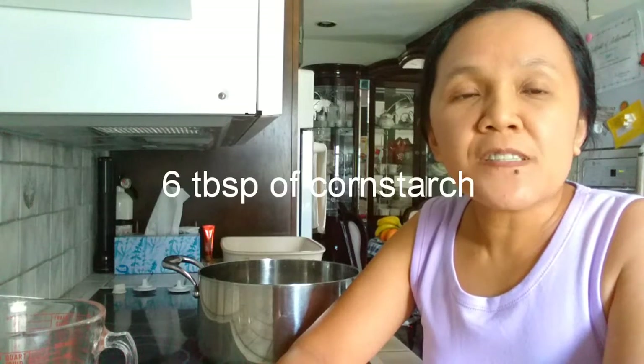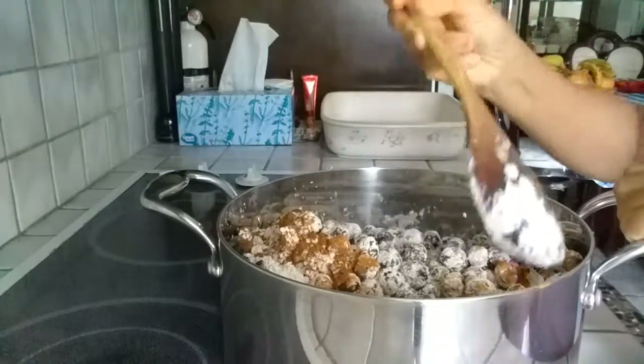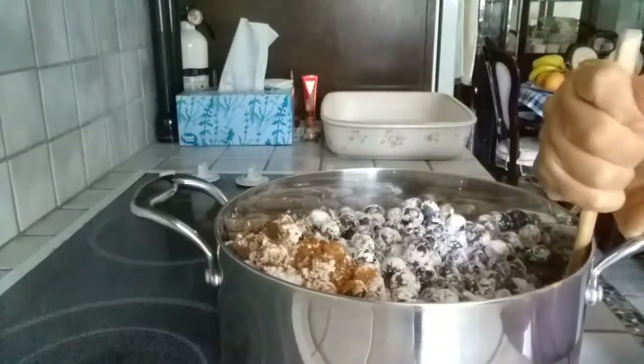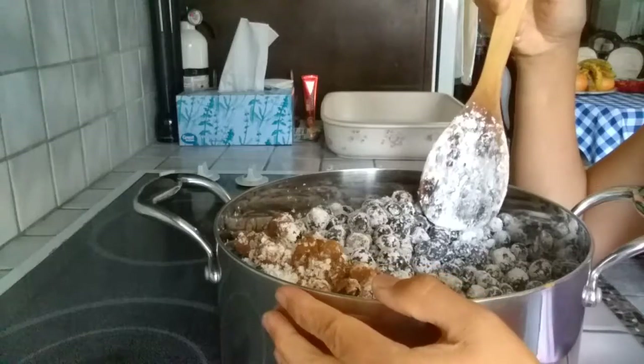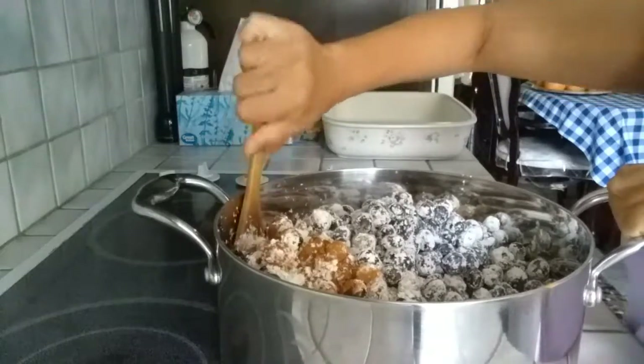Let's start. First, you need a pot. The recipe calls for 8 cups of fresh blueberries — I use fresh. Then 2/3 cup of sugar and 5 tablespoons of cornstarch. In this pot I have 8 cups of fresh blueberries, 5 tablespoons of cornstarch, 2/3 cup of sugar, and I also add a teaspoon of cinnamon.